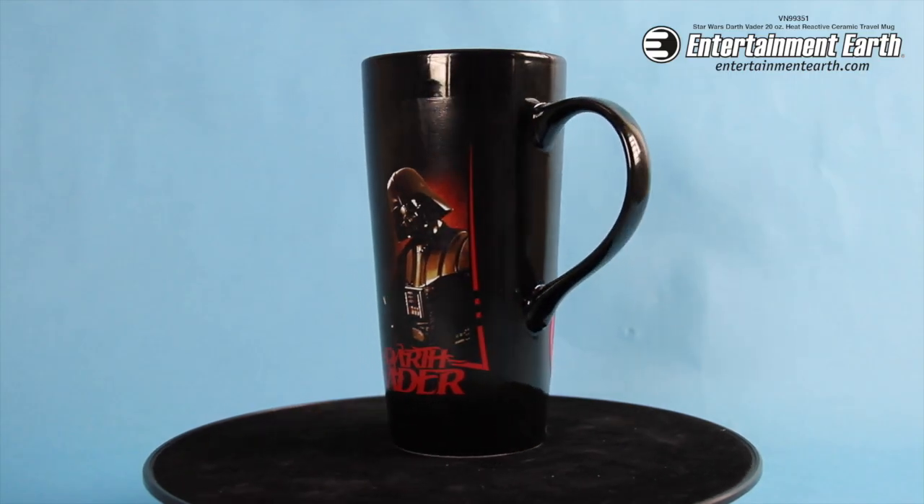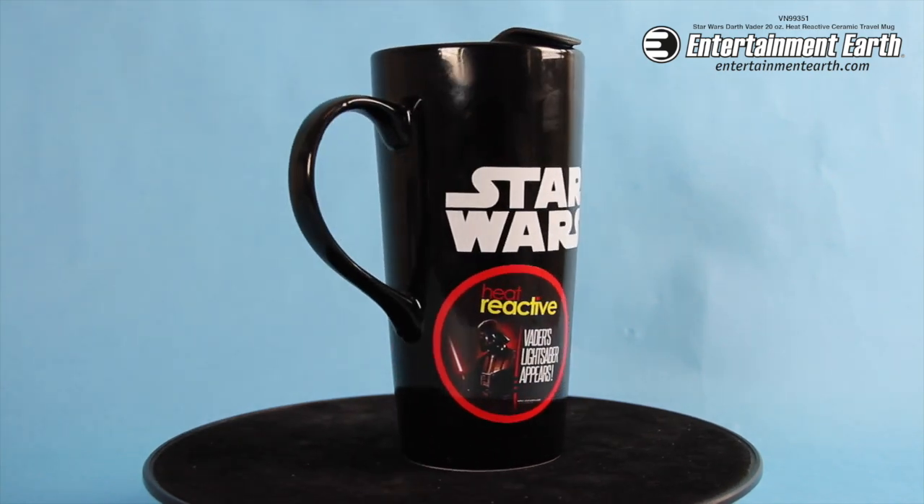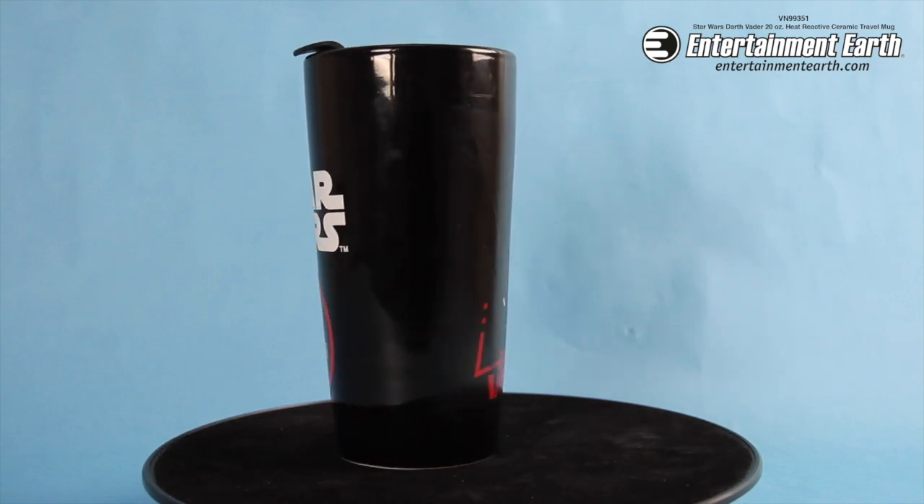Welcome back, fanboys and girls. From Vandor, we have this Darth Vader 20 ounce heat reactive ceramic travel mug. Now, what's a heat reactive mug? Well, if you watch in the next two seconds, I'll show you.